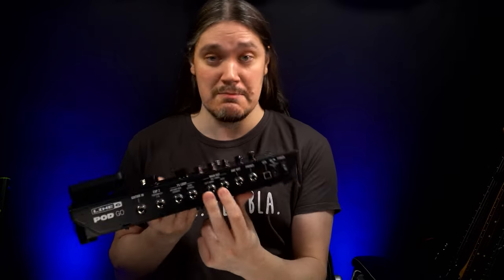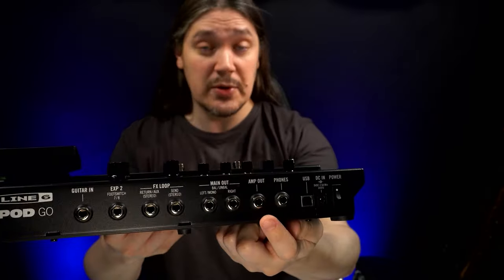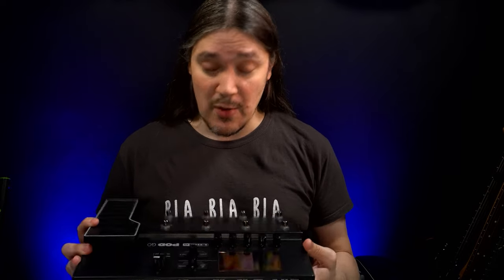Rehearsing with a band — I see two scenarios. You either have your own room with your own gear, or you rent a room and only bring your guitar and effects. In both situations, you have to make yourself audible to the rest of the band. That could be a flat-response speaker connected to the main output with cabinet simulations handled by Pod Go, or a regular guitar amp using the four-cable method. Or you can use the amp output configured to take the signal from right before the built-in cabinet simulation and connect it into the effects return or power amp input of your amp, so Pod Go shapes the sound and the amp just makes it louder through a guitar cabinet.